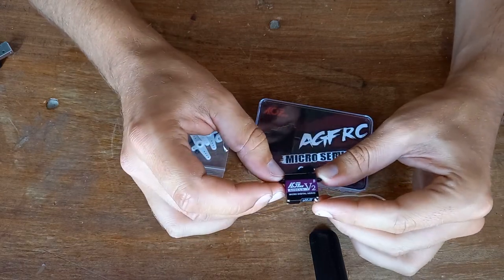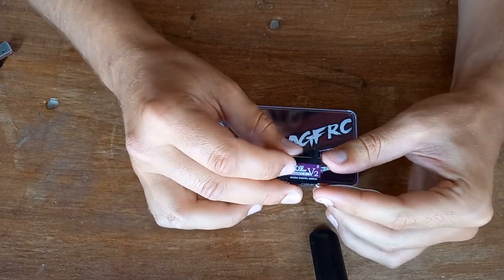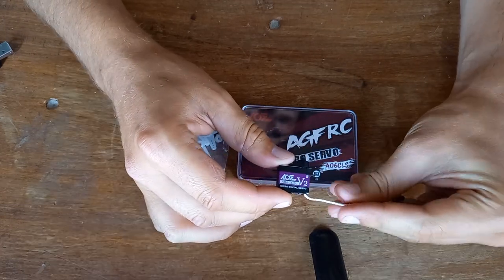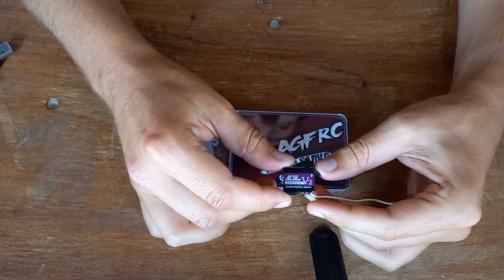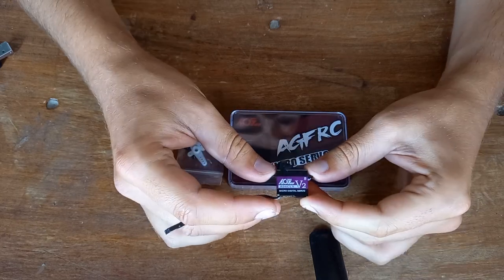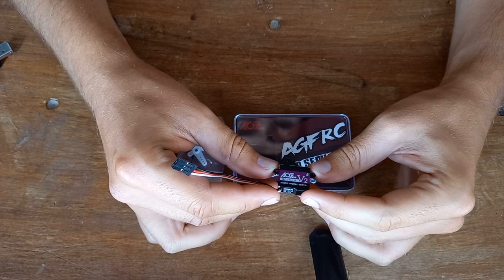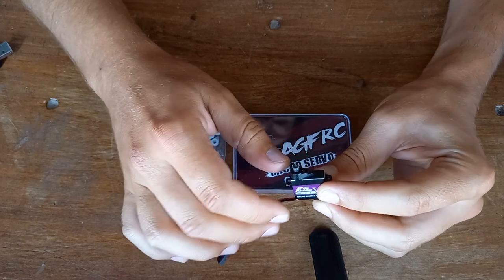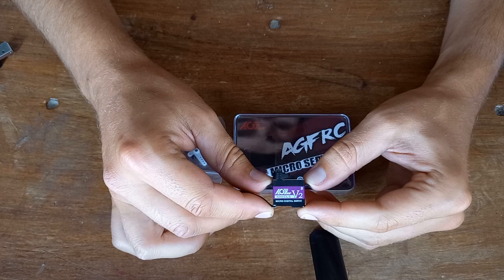I wanted to try this servo because I use some other brand servos that are about the same size and weight, and I wanted to see if it's a good alternative — because you never know. So far so good. I can tell you I'm really surprised by this servo. It's quite fast, a bit faster than the one I'm used to, and it's about as accurate. Maybe a tiny bit more play in the gears, but I'm really picky about that, so that's really minimal.